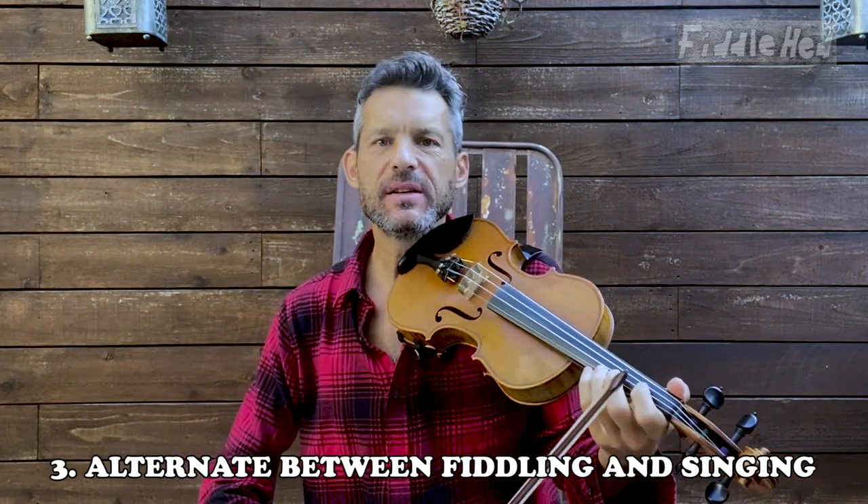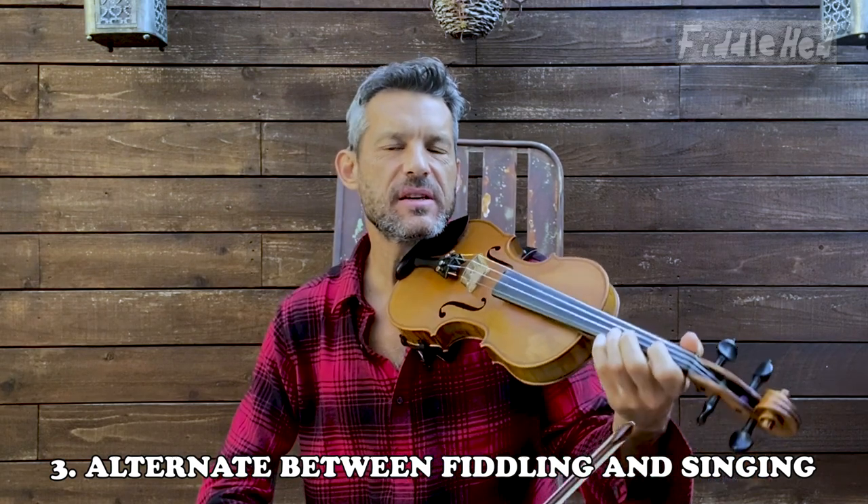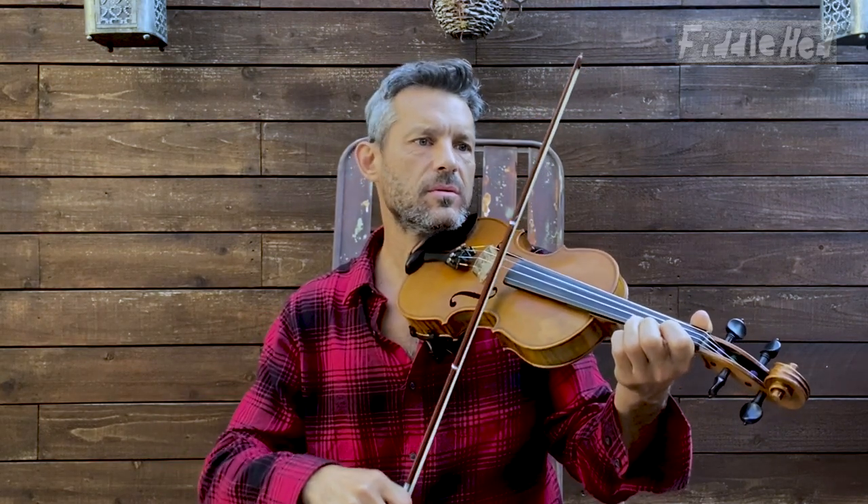The third way to practice Sail Away Ladies: simply alternate between singing and playing. You could do the whole tune or just little bits. Let's work with the B part. Singing the melody helps you visualize it, helps you play better in tune, and helps you remember the tune. If it has words, learn the words — all of that helps you remember, but also play the tune better.